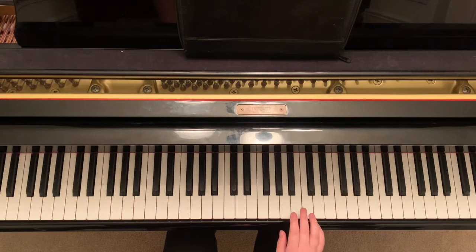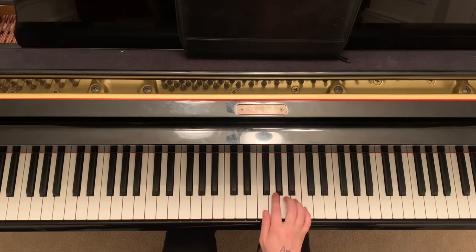Then you go B, A, A, G sharp. And then you go back to the C, B, G, A, B. So let's do that all together just right hand: B four times, then C, B, G, A, B — then B, A, A, G sharp — then back to C, B, G, A, B.